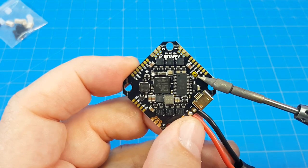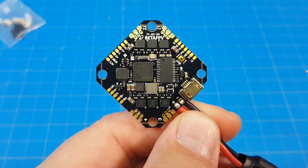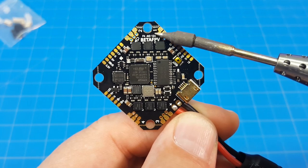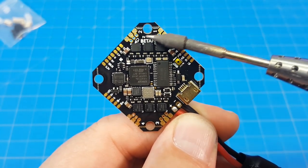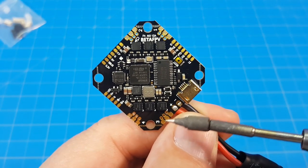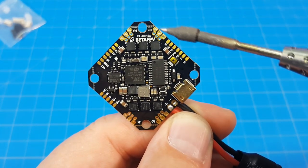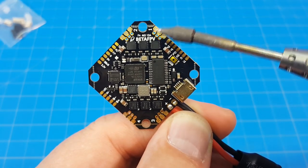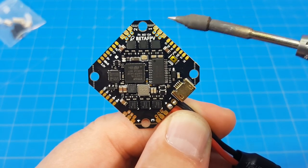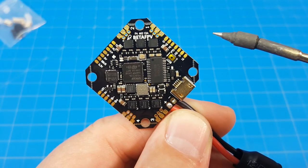Up here we've got a boot button which we need from time to time for flashing a new version of Betaflight. Unlike the previous board, when they number these connectors they just put the number — no 'M' or anything else — just the motor number. So motor one goes here, motor two, three, and four. The holes in the pad should help with any tugging on the wires once soldered on and hopefully make the pads more resistant to lifting, though time will tell as we get more of these in the wild.